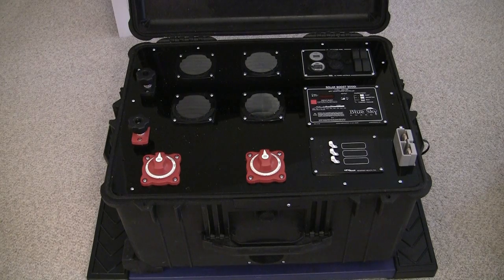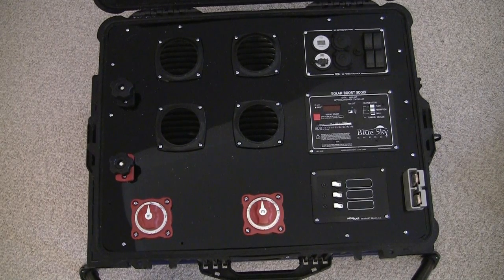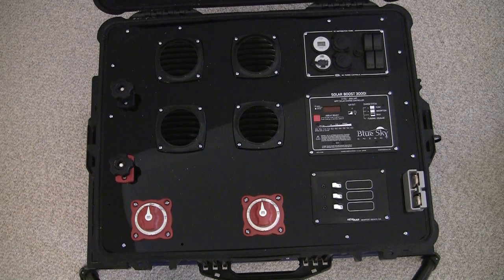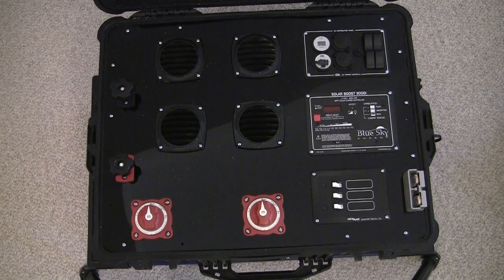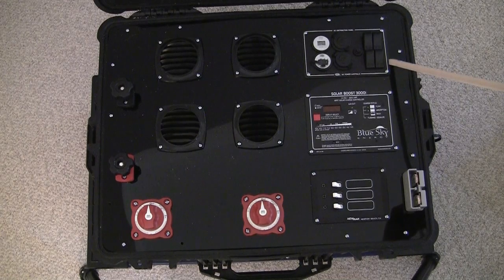This is a Pelican 1620 series case that I purchased via eBay. The panel on the top is a quarter-inch thick acrylic sheet, also purchased on eBay. I'll show you how it's mounted when I take the panel off. Looking down on the box, you can see I have four vents on the top for venting, and I also have vents on all the sides. The batteries are contained inside, so you do need to vent while charging to dissipate any gases and heat thrown off by the batteries.